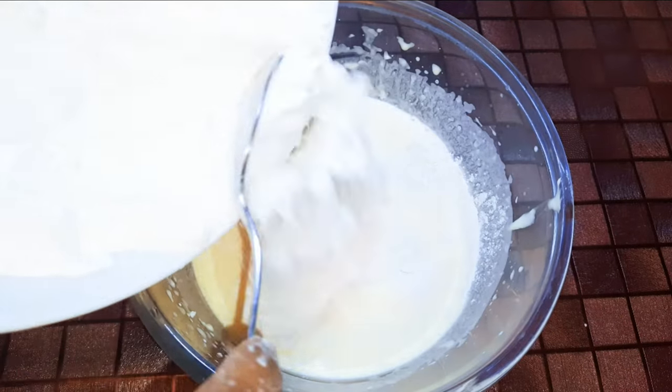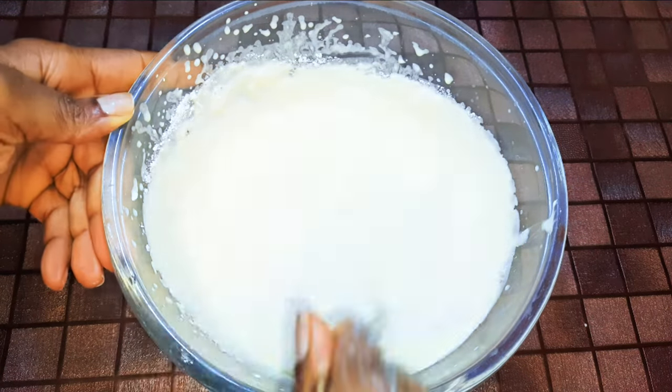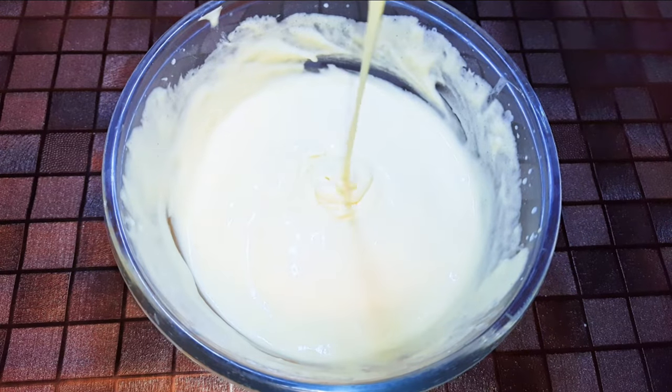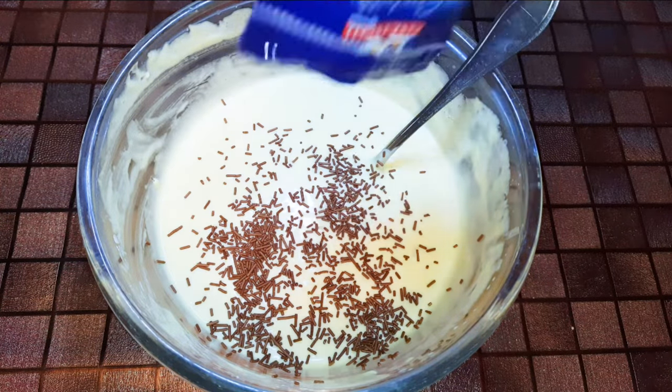I'll pour in my dry ingredients and with the help of a spoon mix everything up. I'll pour in some chocolate chips — this is optional.